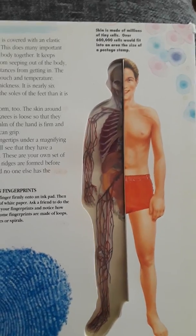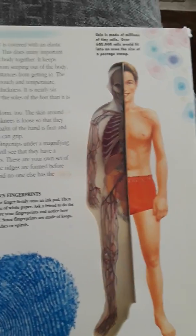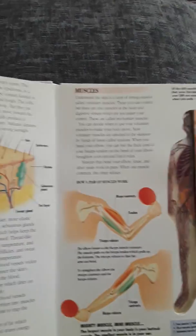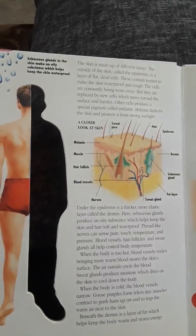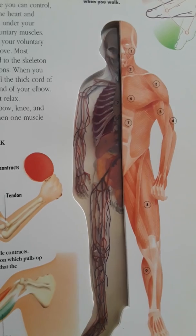As you can see, we've got a nice little overlay, so we will be going through the different systems. Alright, here we go. We've got that muscular system there.